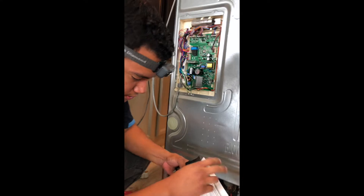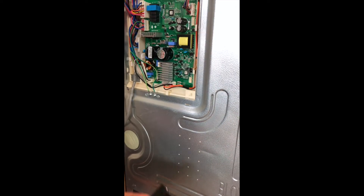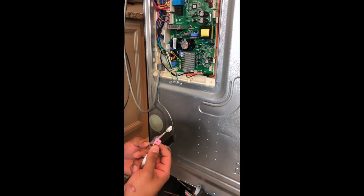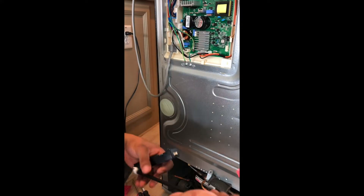First we got to look for the connection where you connect the software update to the board, and you got to make sure which cable you connect it to. It comes with two cables — one that says TX and the other one is labeled DCC.